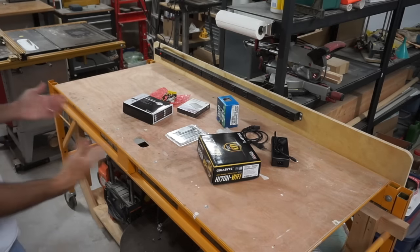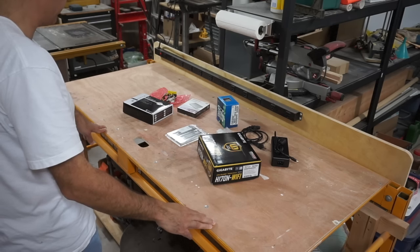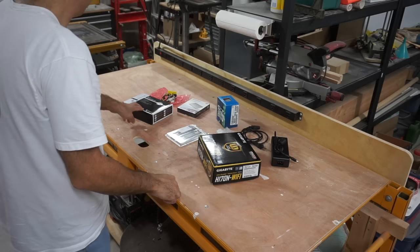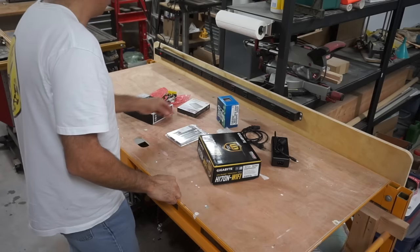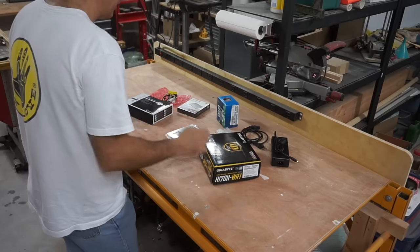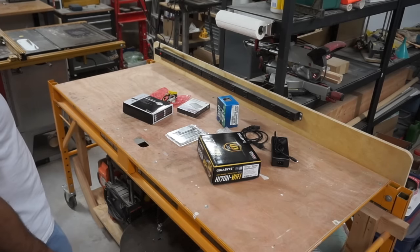I just wanted to show you the main parts I'm going to use before I start, and really there isn't much to it. I've got the motherboard, processor, memory, the cooler, a solid-state drive, a power supply that goes on the motherboard, an external power supply, and I think that's a Wi-Fi card. Really not much to it, and I expect it's going to go pretty smoothly.